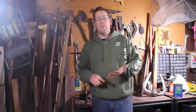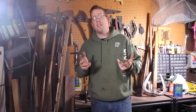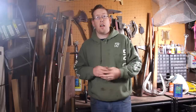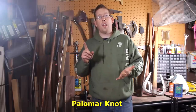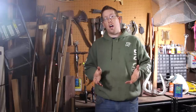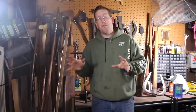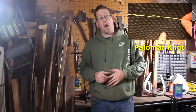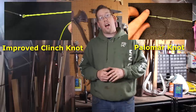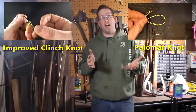When it comes to attaching swivels, leads, or hooks to your line, I basically use two types of knots: the Palomar knot or the improved clinch knot. These are both pretty simple knots — they take a little practice but they're great for beginners. I did two videos, one on how to tie each knot, and I'll put links in the description so you can check them out.